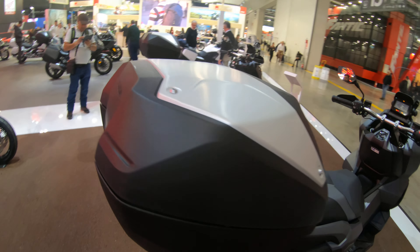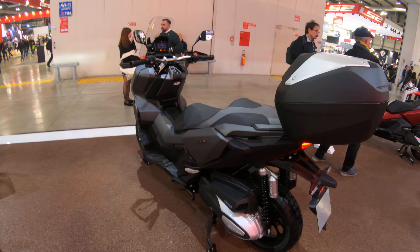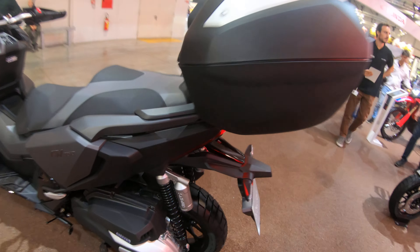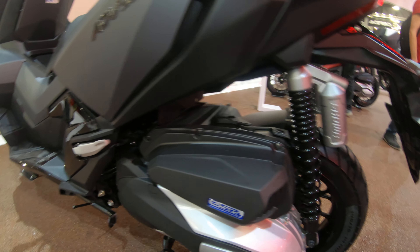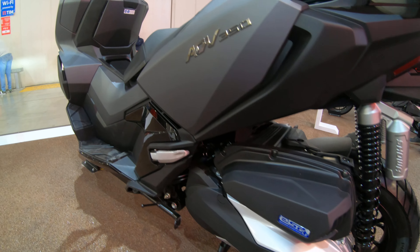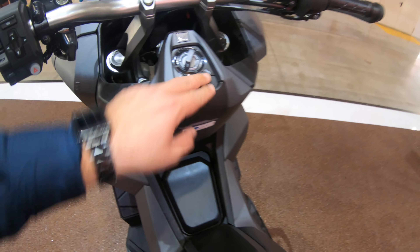There's a factory-fitted top case, which would be a very nice touring option. The rear suspension features extremely long travel with remote reservoir shocks. The engine is Honda's 350cc unit with about 30 horsepower and approximately 32 Newton meters of torque.